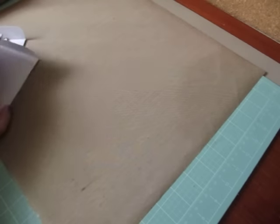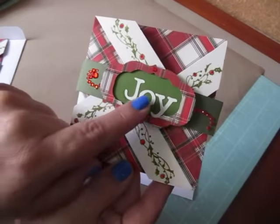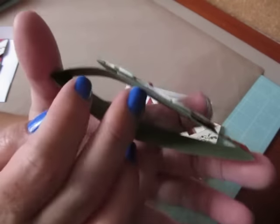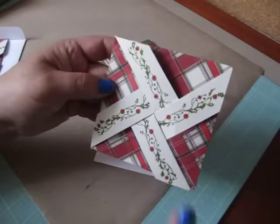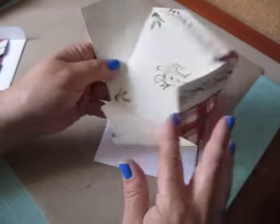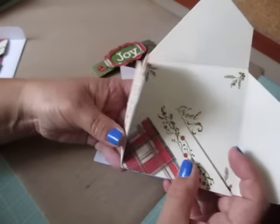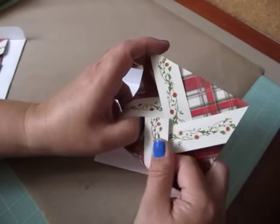Okay, and this is how they turned out. So this is my pinwheel card. Here's my sentiment 'joy' and I put it on this Labels number five from the Cricut. It has a belly band here and I just popped it up on pop dots. Put some bling I had in my stash, and then I stamped on all the borders here, and then it opens up like this. It's a really cute fun fold card and she does a fantastic tutorial on her channel.